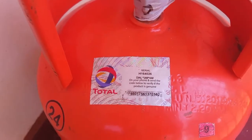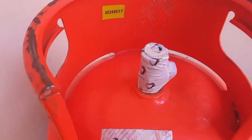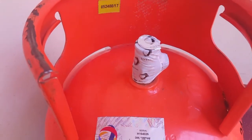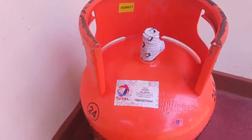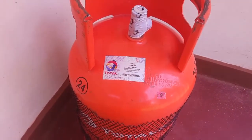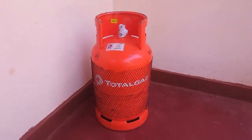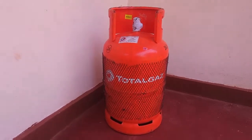My Total gas cylinder still has the seal on it and I'm based in Uganda. This was just a quick tutorial on how it works. Please subscribe to my channel for more videos, thumbs up, comment, like — goodbye!